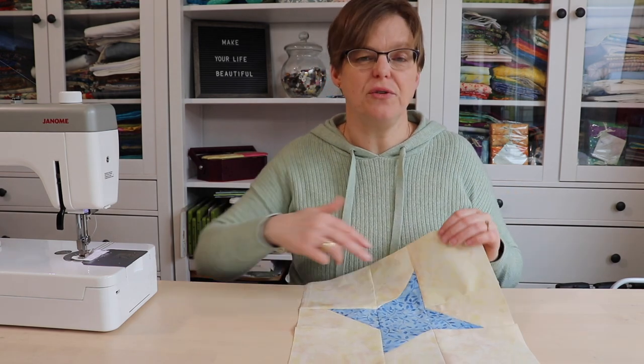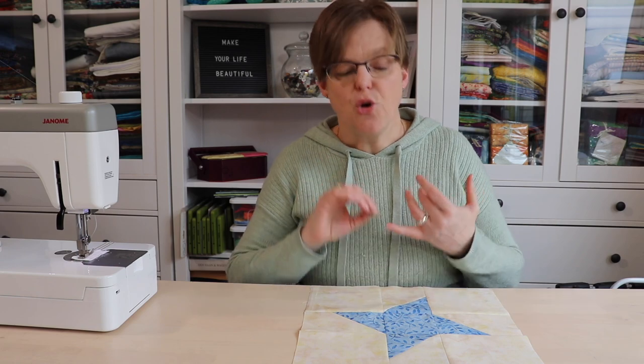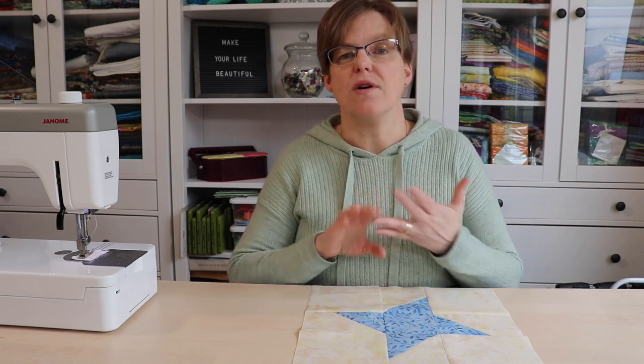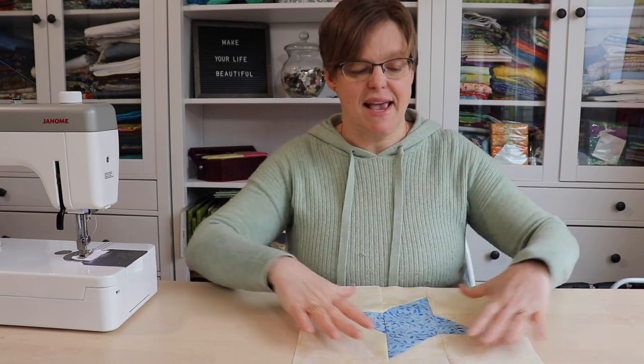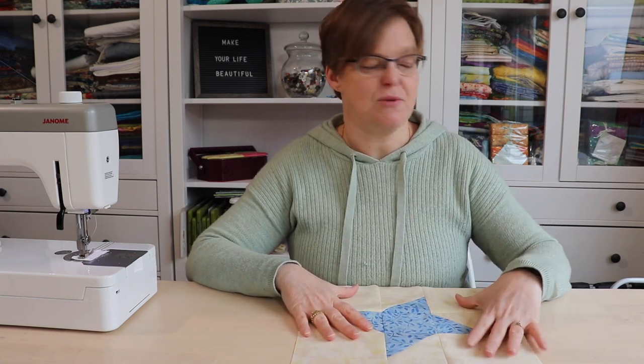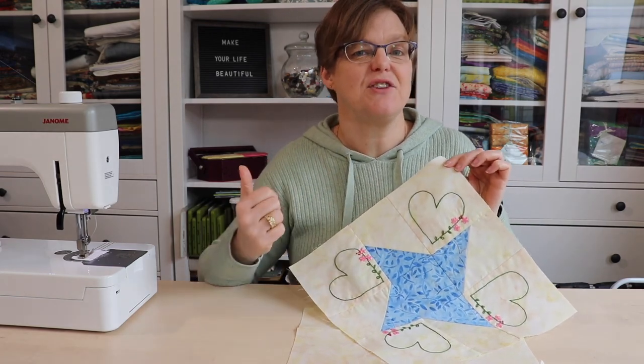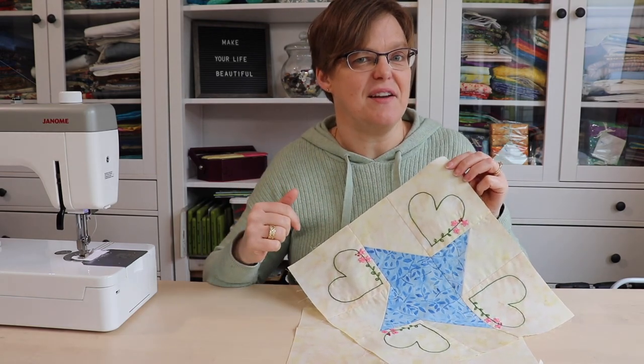This variation also leaves a lot of background and negative space around the star, and that is nice if you like to embellish with quilting designs, embroidery, or applique. It gives you a lot of places to work with and add these embellishments. I've done that with this variation — I added a little bit of embroidery and I'll show you more details about this later.